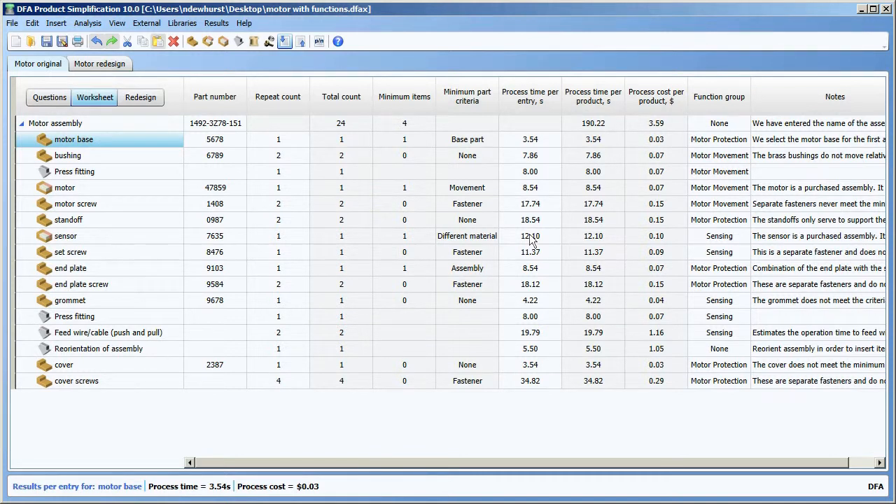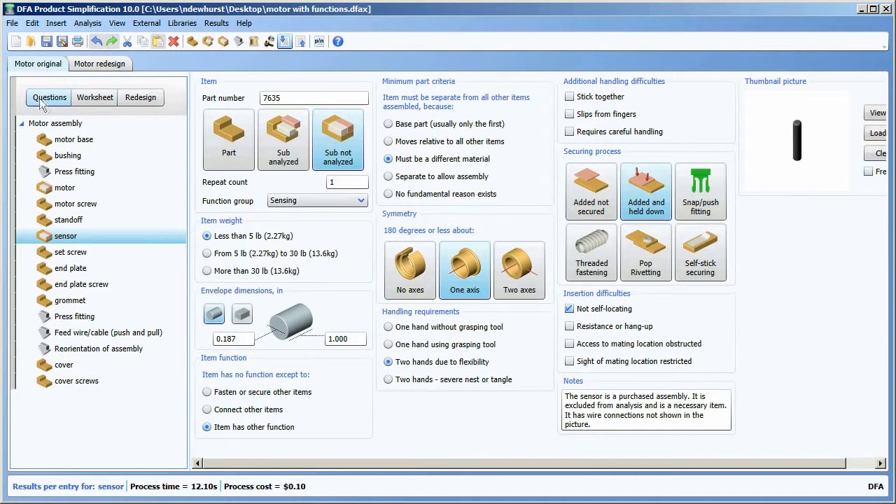I can actually edit the data here if I want to. So if I click on the sensor and review some of its information, I can then click on the questions button and that'll bring me right back to the questions view for the sensor. The worksheet is much more integrated into the process by which you could do a design for assembly analysis.